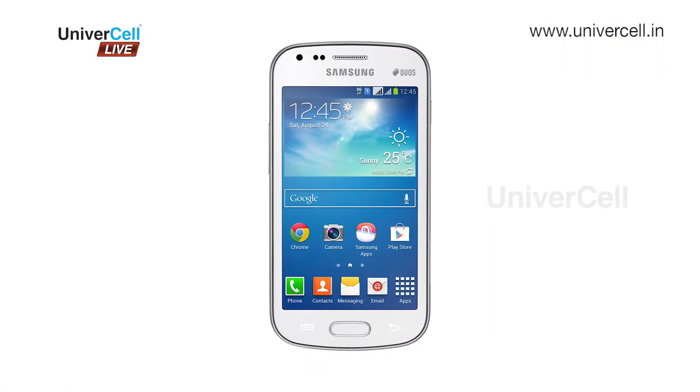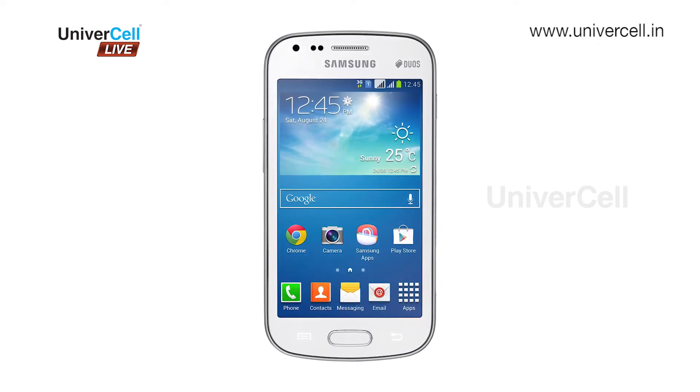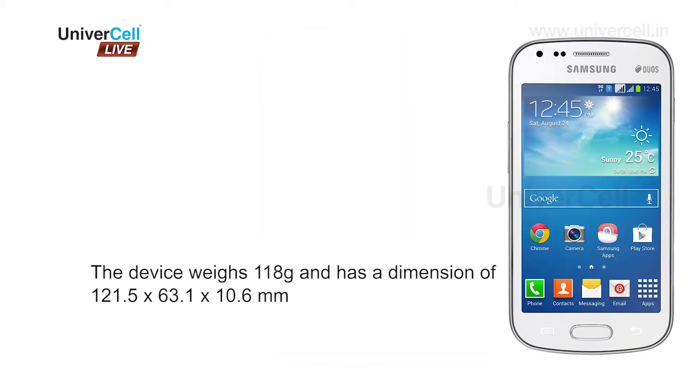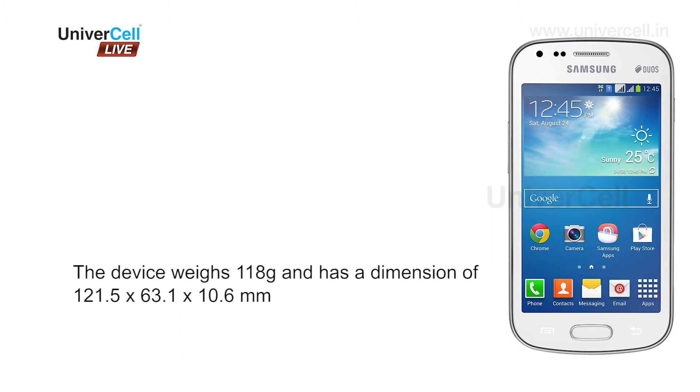The Samsung Galaxy S2 is a dual SIM Android device with an ultra-fast 1.2 gigahertz processor that enables effortless multitasking. The device weighs 118 grams and has dimensions of 121.5 by 63.1 by 10.6 mm.